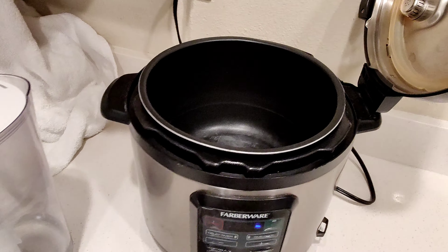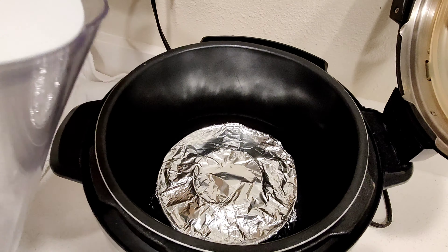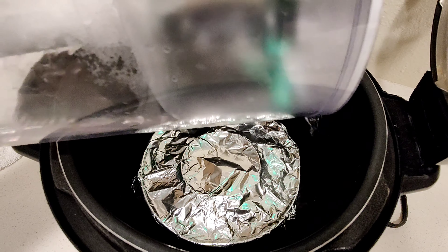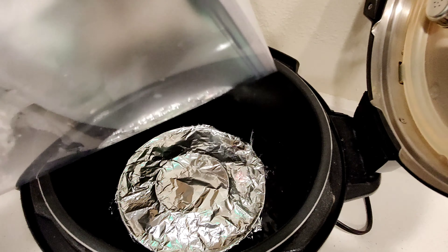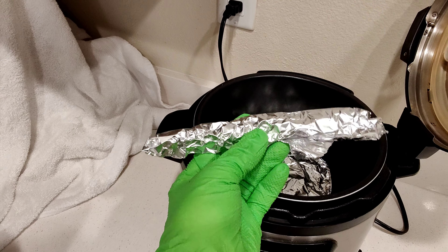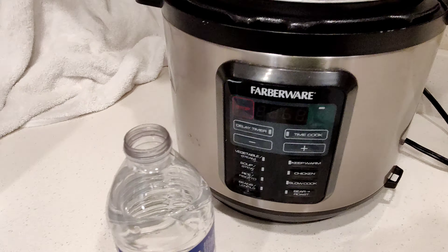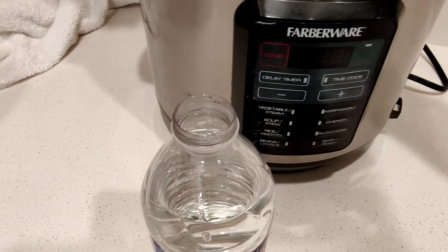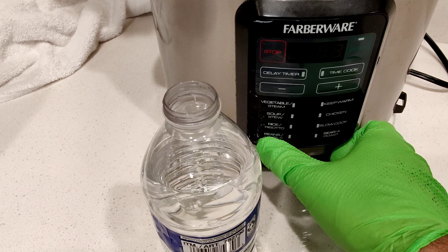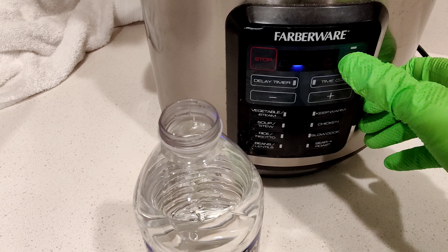Then I place that into my pressure cooker. I'm going to put a stand in it, pour a little water, and set it in there. Close her up. I'm going to go on my highest setting — 35 minutes is good.